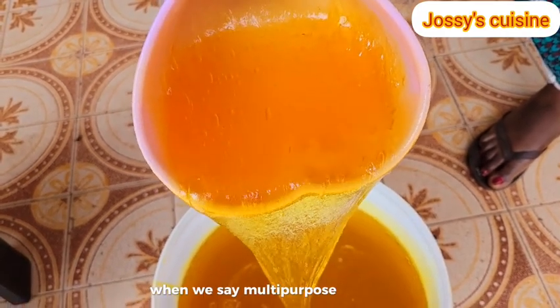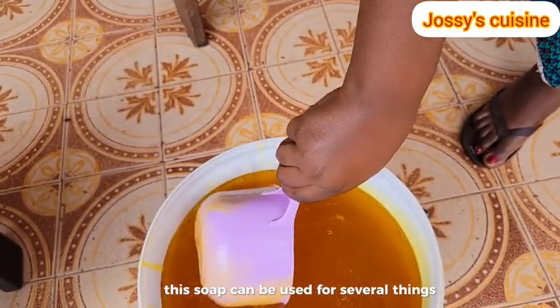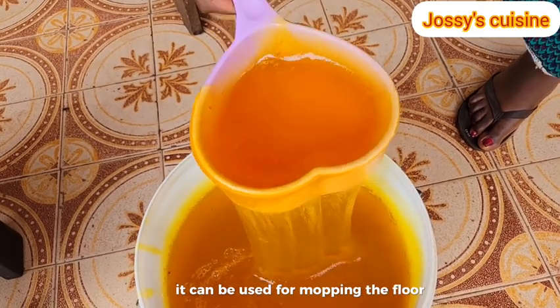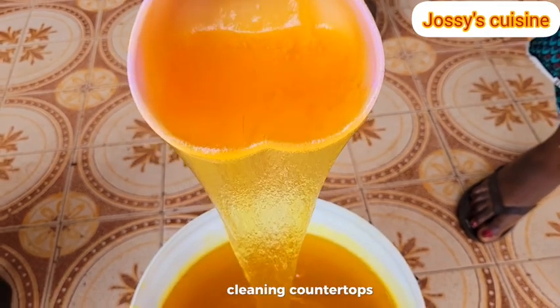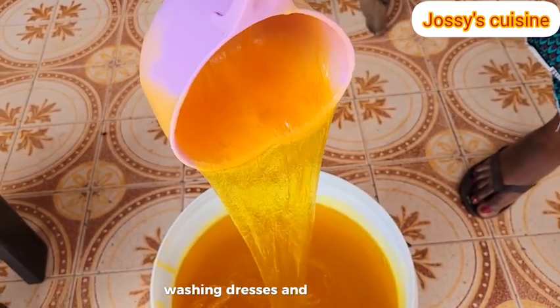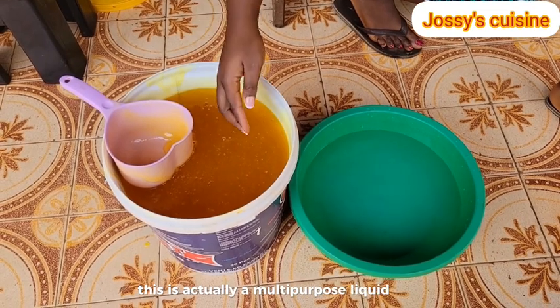When we say multi-purpose, it simply means this soap can be used for several things - it can be used for mopping the floor, washing the car, washing plates, cleaning countertops, washing dresses, and so on and so forth. This is actually a multi-purpose liquid soap.